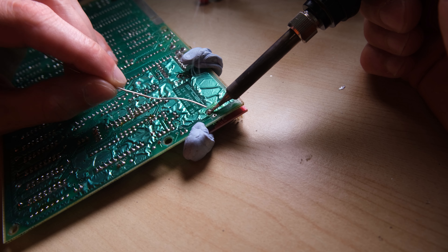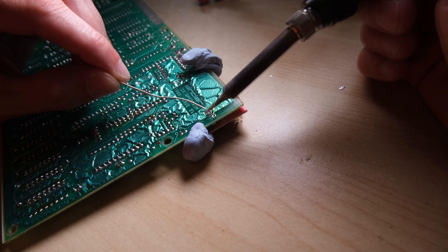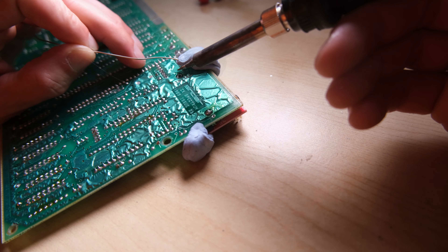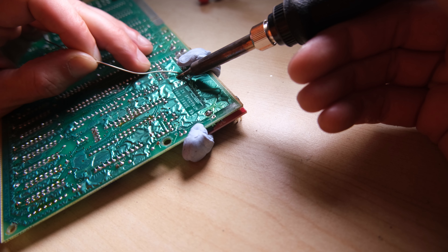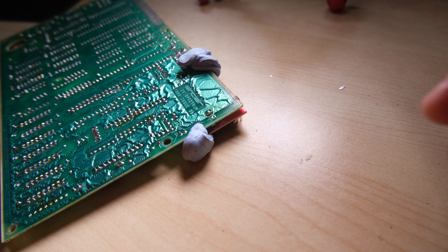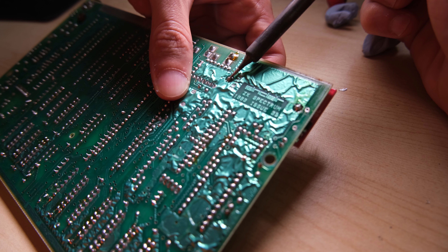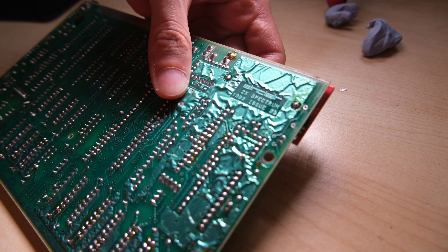You definitely want to be liberal with the solder here, as these are pretty big connections to ground. You'll want to reheat the joints and apply some pressure on the board from the top, so that it's sitting flush to your PCB.